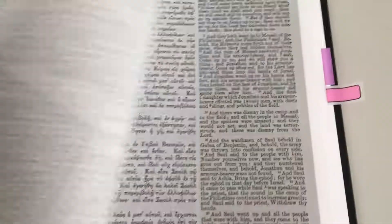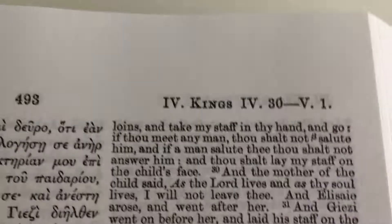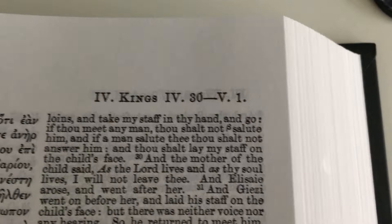It does lie flat eventually, just there sort of. It's a great reference book this. You can see all the footnotes — the Greek text footnotes at the bottom for you. And up here you have Kings in English and then you have it there in Greek.